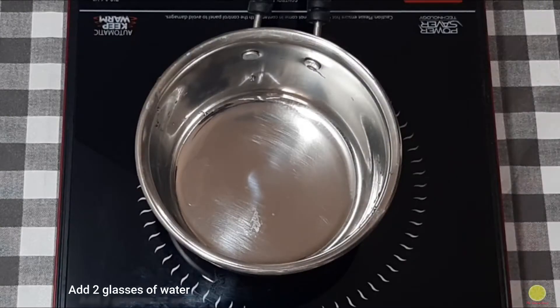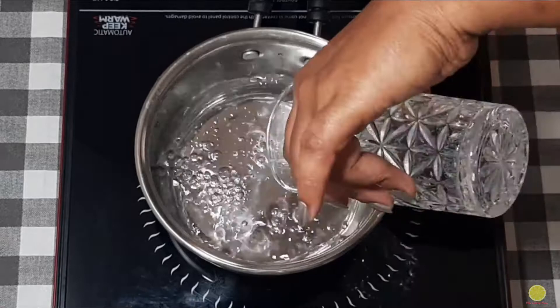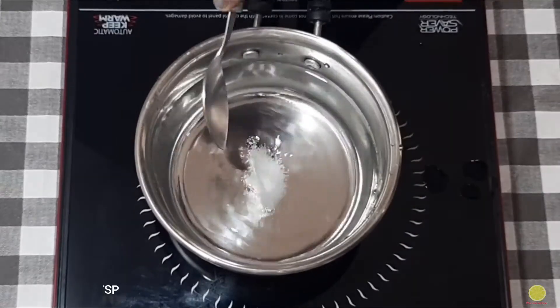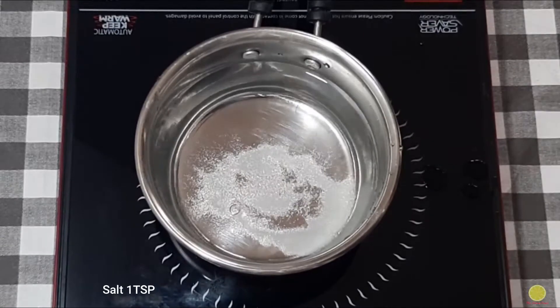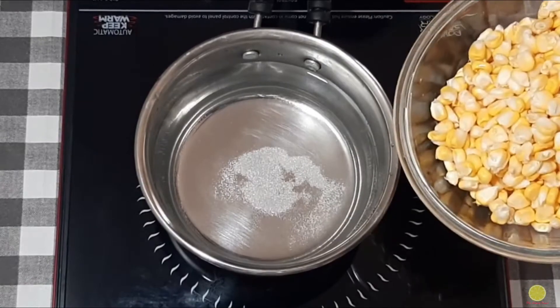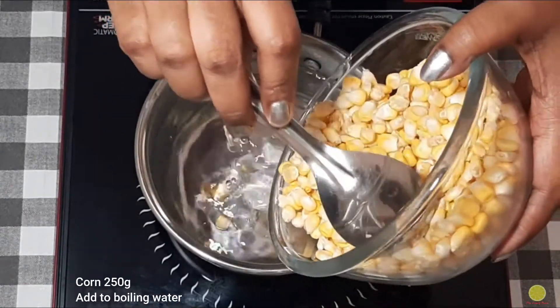Take a pan and add two glasses of water into it and turn on the stove to medium flame. When water becomes lukewarm, add one teaspoon of salt and bring this water to boil. Once water starts boiling, we will add corn into it. Here I am using 250 grams of corn.